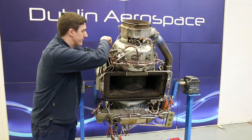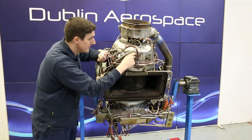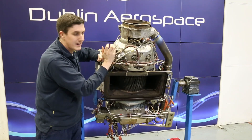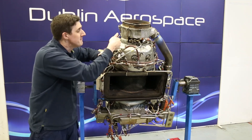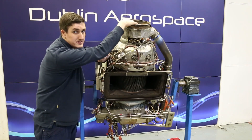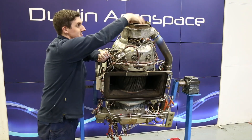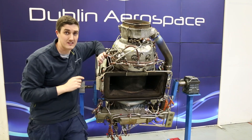From there it goes into the combustion chamber. We have a set of fuel nozzles here where the fuel is added — there are ten fuel nozzles in total on this engine. The direction of the gas reverses, so it's a reverse flow annular combustion chamber, and it then goes through a two stage axial flow turbine section. The gases are then discharged through the APU exhaust at the tail of the aircraft.